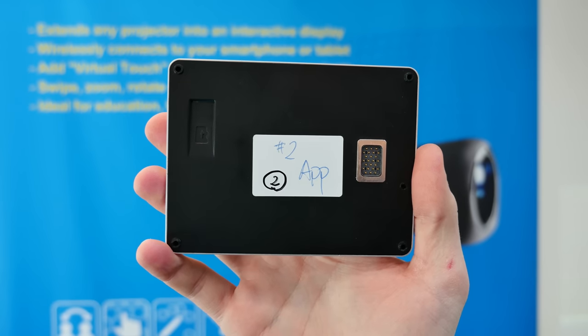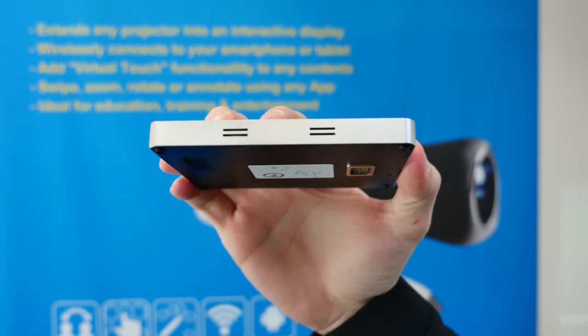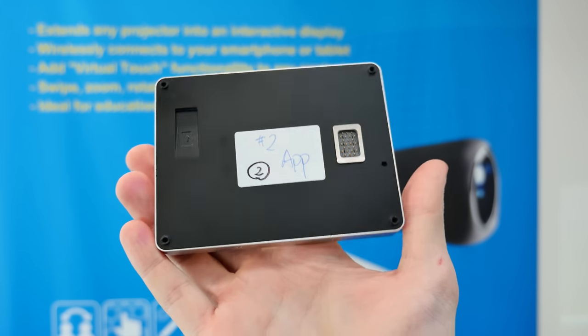So what about the specs of this tablet? Can you maybe upgrade it in the future? You can certainly upgrade the storage. It's got 32 gigabytes of storage at the moment and a 4.5-inch screen size. As I said, it's Windows and Android based.